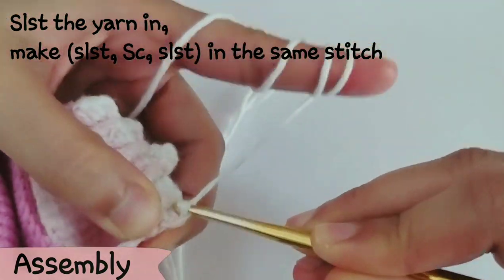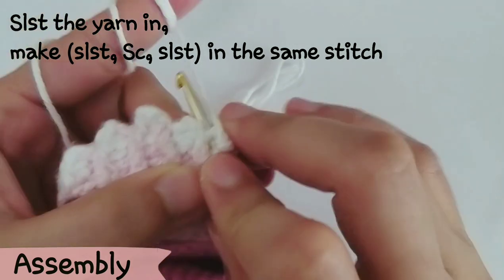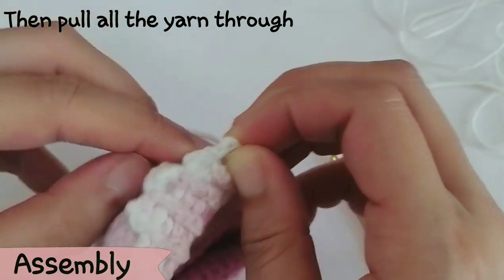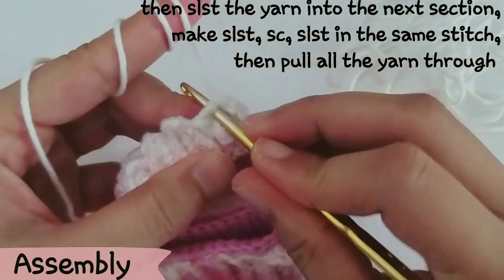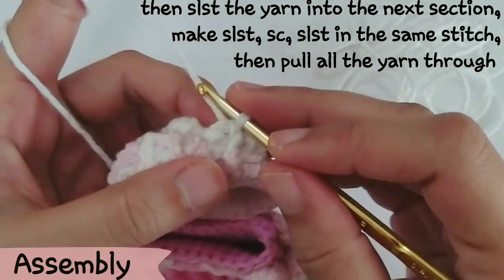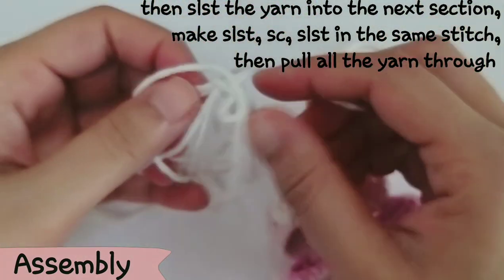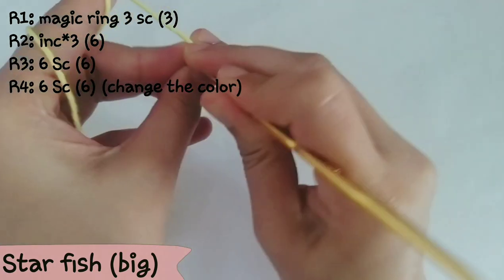For the shell width, use white yarn — cut a considerable length. Slip stitch the yarn in, make sc, then slip stitch in the same stitch. Pull the yarn through to the second section so you don't need to cut and secure the yarn — it saves time and keeps the back neat. Repeat: slip stitch the yarn in, make one sc, slip stitch in the same stitch, pull the yarn again.